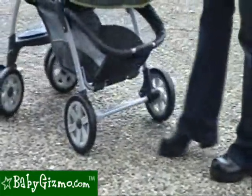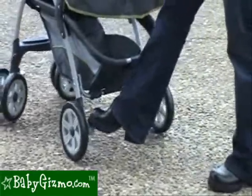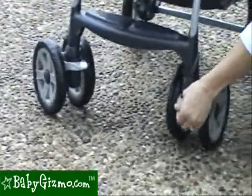It has plastic wheels with a rear wheel brake system where you only have to push one brake in order to lock both wheels solid. The front wheels are swivel wheels with the ability to lock them straight.